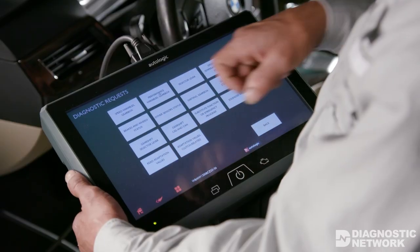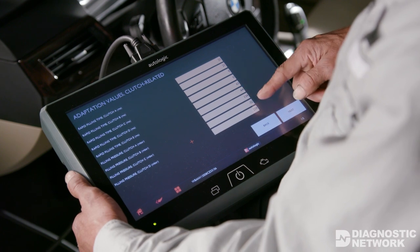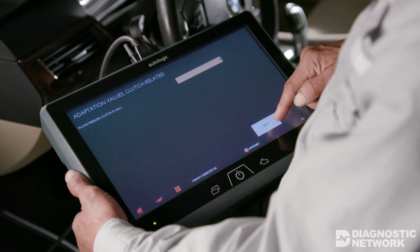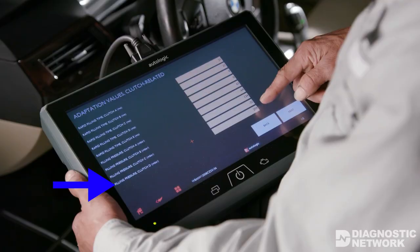Let's connect to the car and look at live EGS data. We'll be using AutoLogic Assist Plus to view our PIDs. Pressures are measured and monitored by the EGS with a baseline of 600 millibars at zero and a maximum limit of 200 to 350 millibars depending upon the clutch, as this chart will show you. All of our values are within specs.